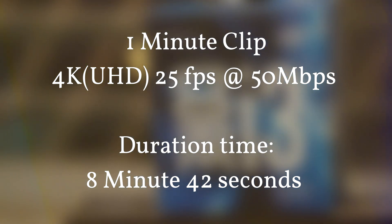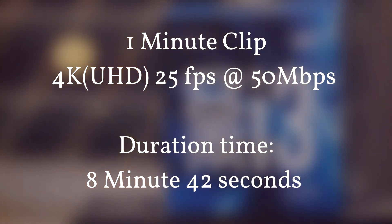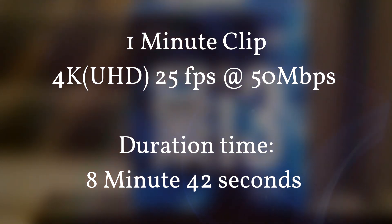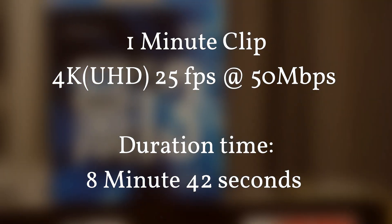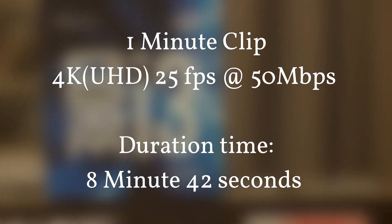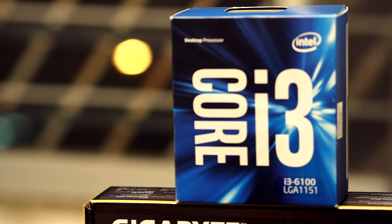As you can see, 4K actually takes a really long time to render, even for a one-minute video clip. Even if you use different video software or a different video format, render times vary by about 1 to 30 seconds on a 1080p one-minute video file.